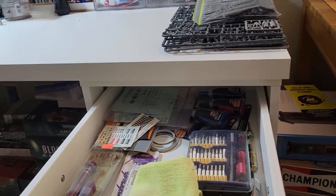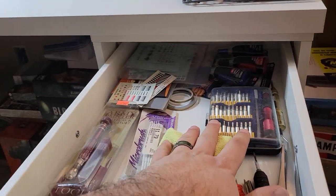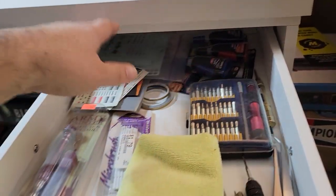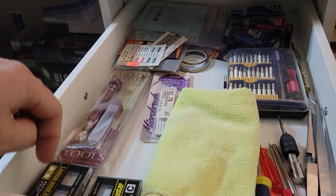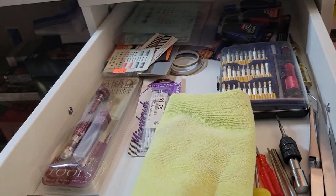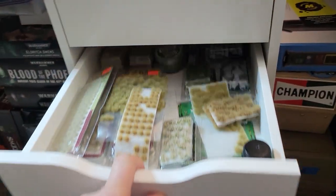I really recommend these Ikea desks — they're cheap, they're durable, and they're really good on storage. Check this out: these drawers are so honking deep and they're really useful. I've got all my stuff that I use on a regular basis right here at hand — my spare glues, my pin vise.